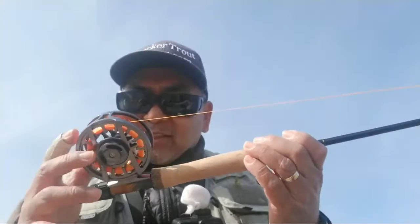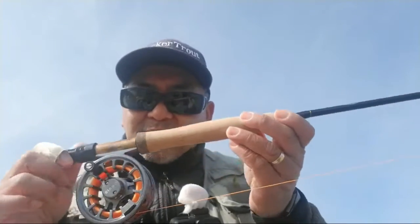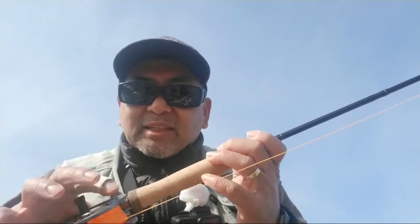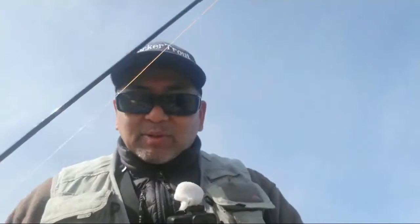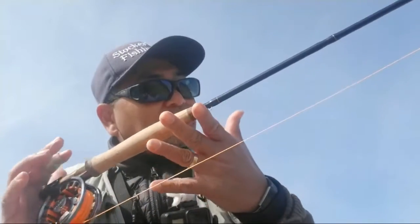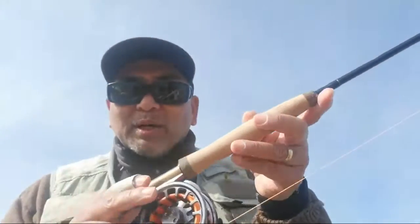We went to our two-weight fly rod with the Orvis Hydros reel along with the real trout max and the OPST laser line. It's been doing really well for us, especially with the wind on this 10-foot 2-weight. We're really happy with that and will probably get some more video out on it shortly.